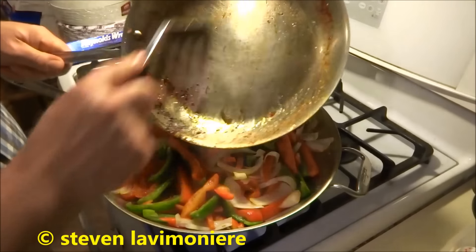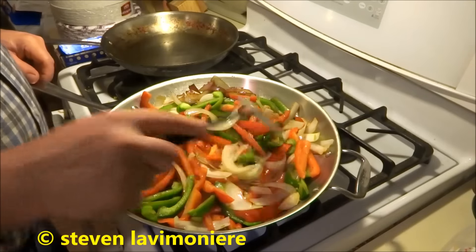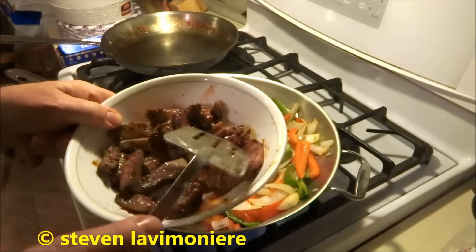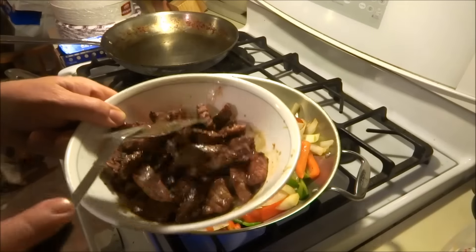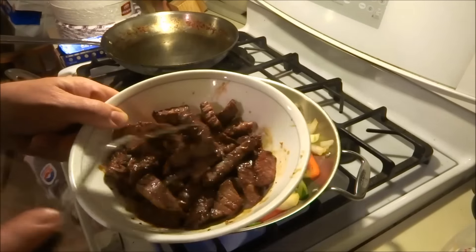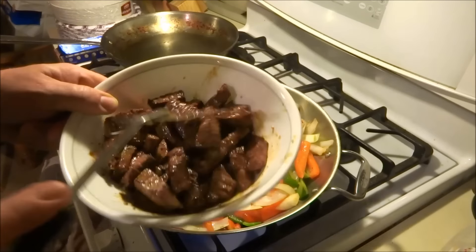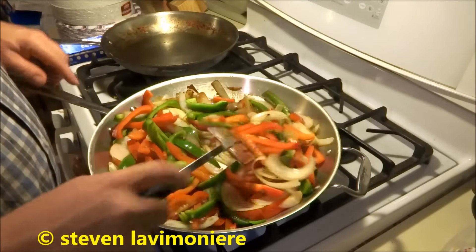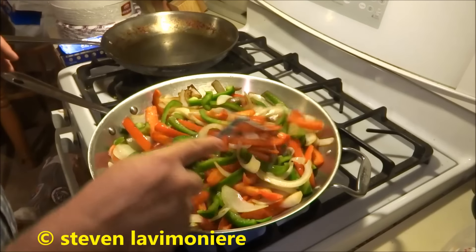I switched everything over from the 12-inch pan to the 14-inch pan because it was a little crowded. This meat really came out great with that Italian dressing and the meat marinade — it's really, really good. I think I tapped into something there with that Italian dressing. You really can't taste it but it's the vinegar and all the seasoning that soaked in really good. I'll throw the garlic and hot peppers in there and some seasoning.